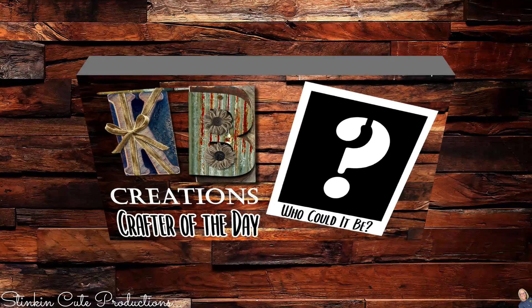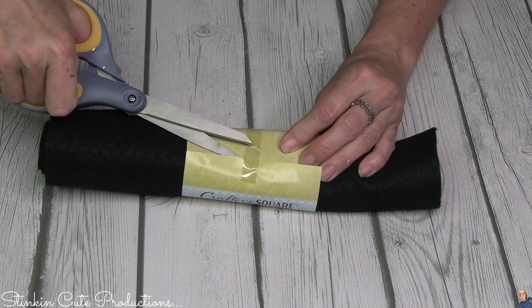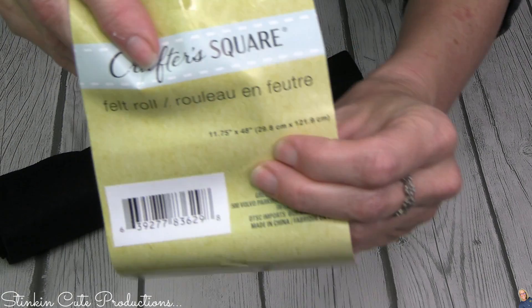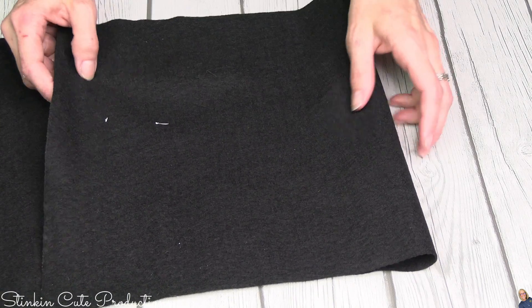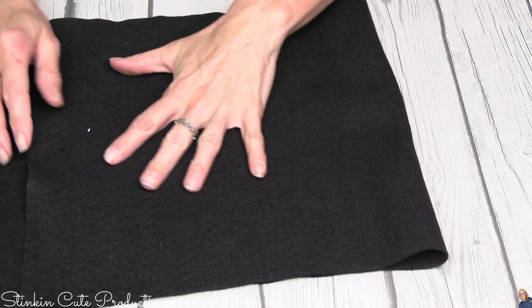Who is today's KB Creations Crafter of the Day? You'll want to stick around to the end of the video to see if it's your creation being featured. For today's garden banner, I'll be using this black felt roll by Crafter Square. You can find this at Dollar Tree. This is a decent sized roll — you're getting 11 and three-quarter inches by 48 inches. This isn't the best quality felt; it's on the thinner side. So to thicken it up, I fold it over and make it a double layer.